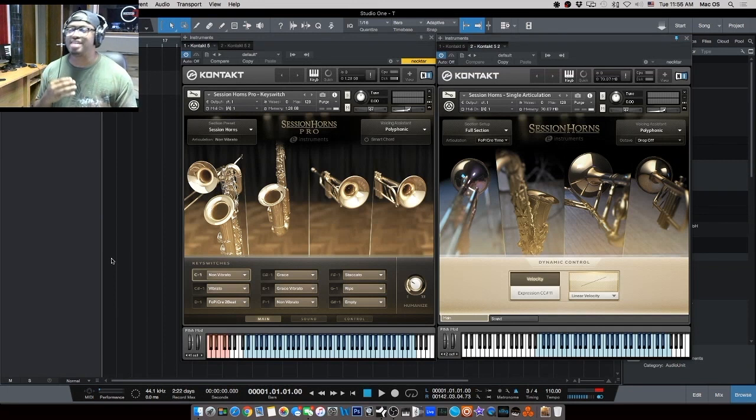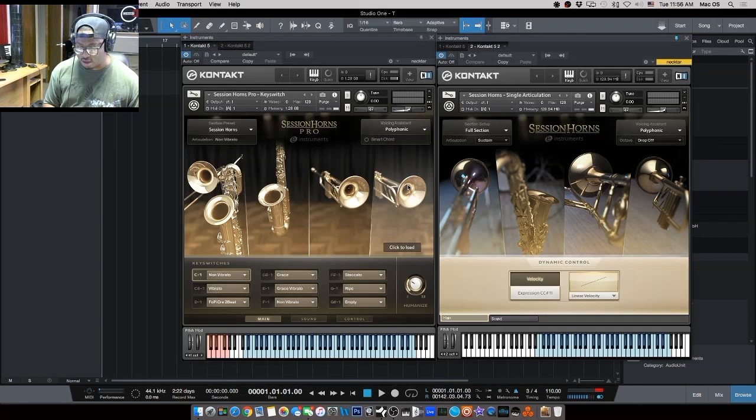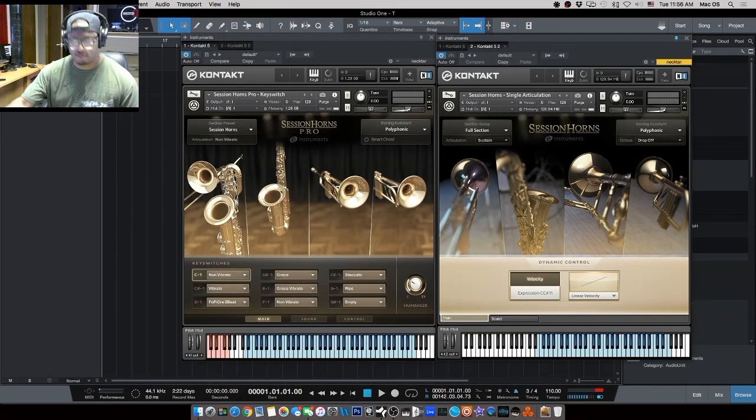Let's start first with the sound — how is it different? I have both of them set up in their single articulation modes so you can hear what they sound like. This is the original Session Horns — I'm just going to play a regular riff. Now let's go over to Session Horns Pro and do the same thing.